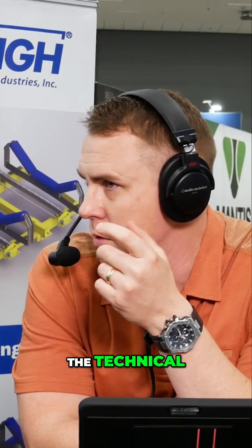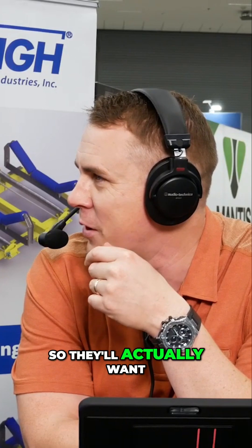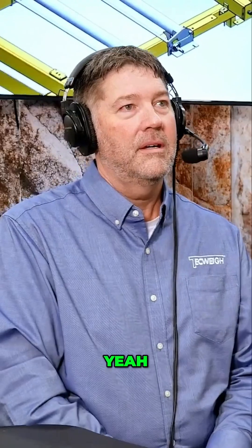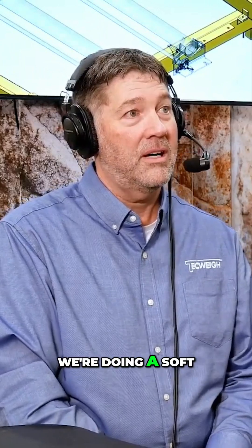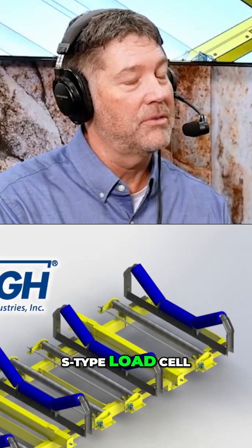Can you walk us through some of the technical art? We've got a lot of engineers that watch the show, so they'll actually want to know specific configurations and different applications for it. The scale that we're doing a soft launch here at Mine Expo — we're calling it the HDS, which stands for Heavy Duty S-Type Load Cell.